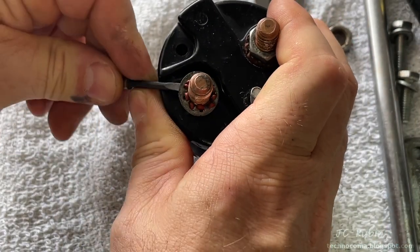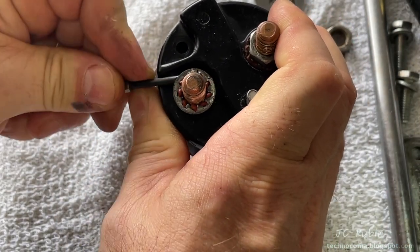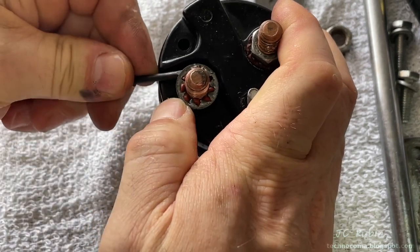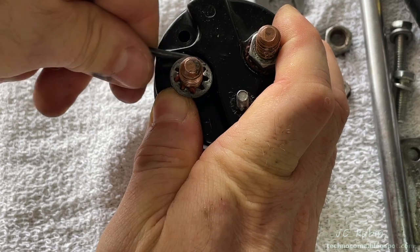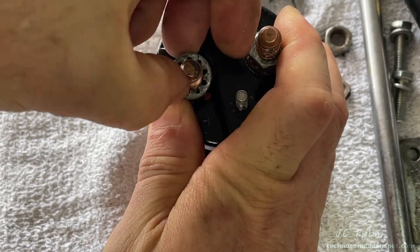Having realized I left it on, I pry off that lock washer with a small screwdriver. We can see some RTV makes it a little bit difficult, but not impossible to remove — working it up, eventually it comes right off.